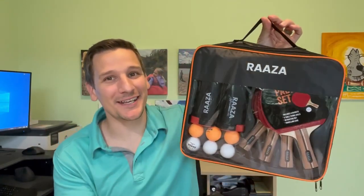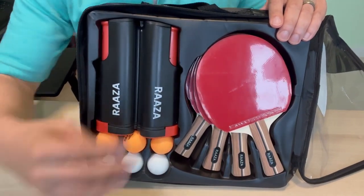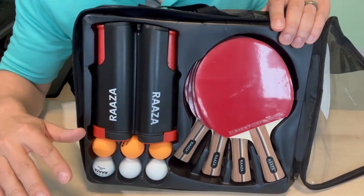All right, let's start with it's portable so it has to have the nice carry case. Inside this kit we of course have these six ping pong balls, four high quality paddles, and the six foot net that can go on tables up to two inches in thickness.